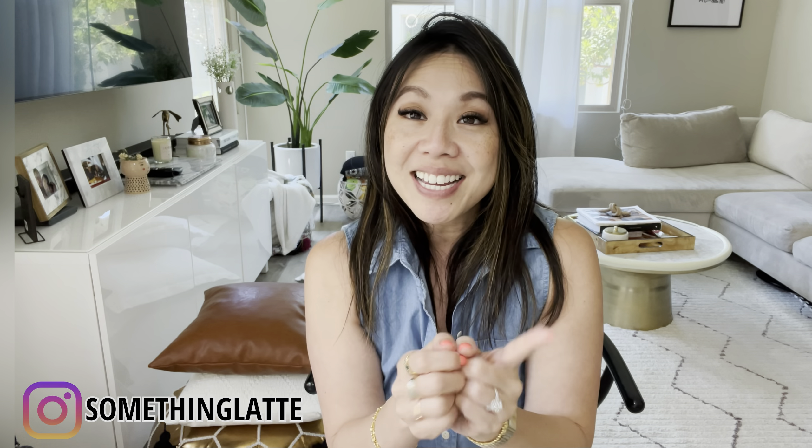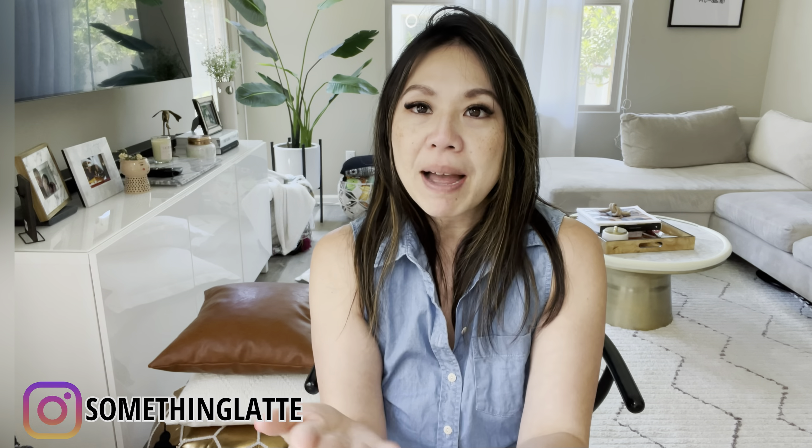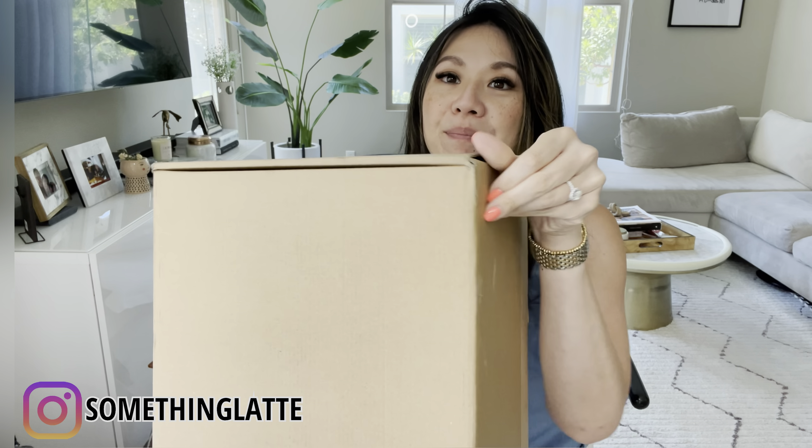So this is a true unboxing because I ordered two bags. One is a new bag that was just released — I'm so excited to see it — and the second is a very popular bag that most of you probably either have or know about. Hopefully, if you're looking into Senrev or interested in getting to know their products better, this video will be helpful. And this is the box it was shipped in — just a plain brown box like this.